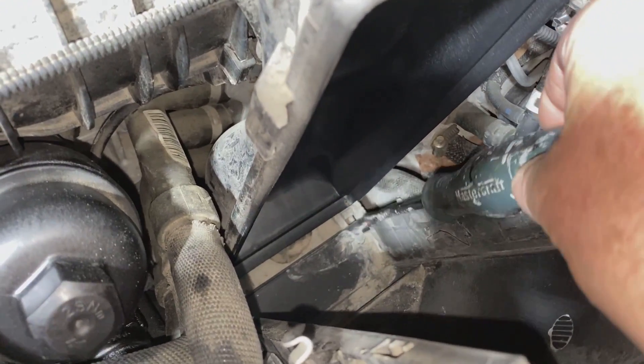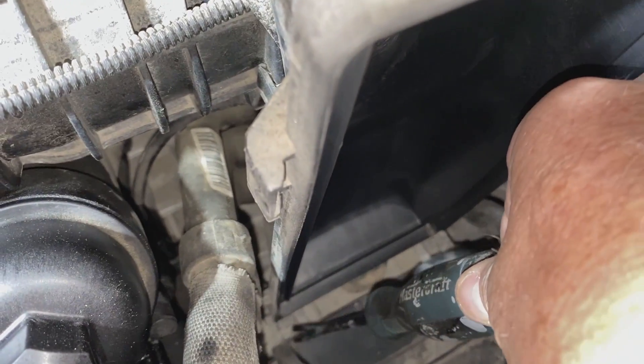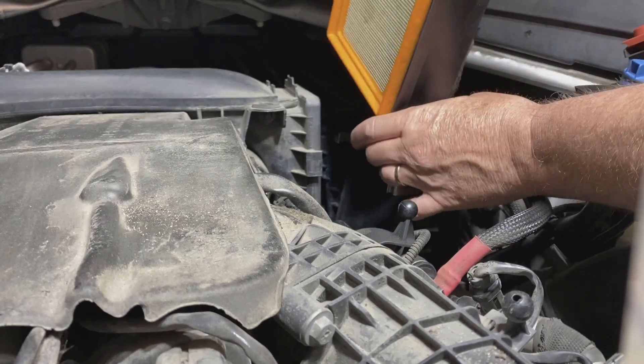You want to make sure these hinge points at the bottom are seated in the catch points that need to be seated in before you put the filter back in. Take the new filter and slide it into the housing.